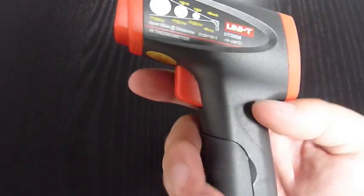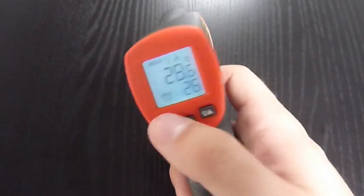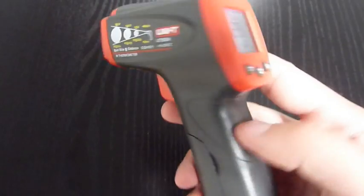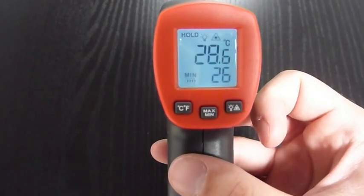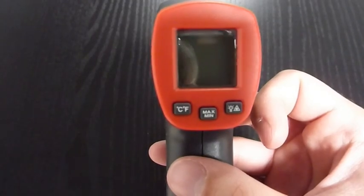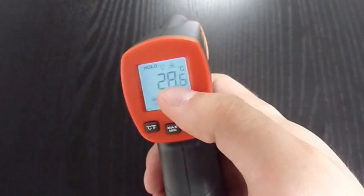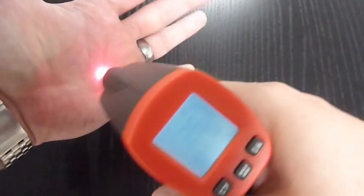You turn it on by pressing the trigger. After this, the display freezes and after 8 seconds it turns off — the reason is to save batteries. When you press it again, the last value is still there. If you press and hold it, you are measuring the actual temperature.